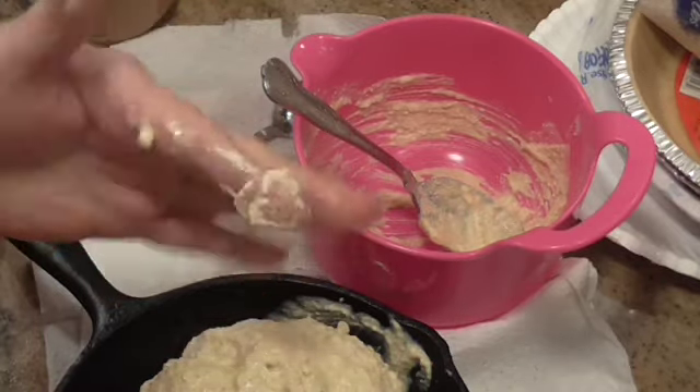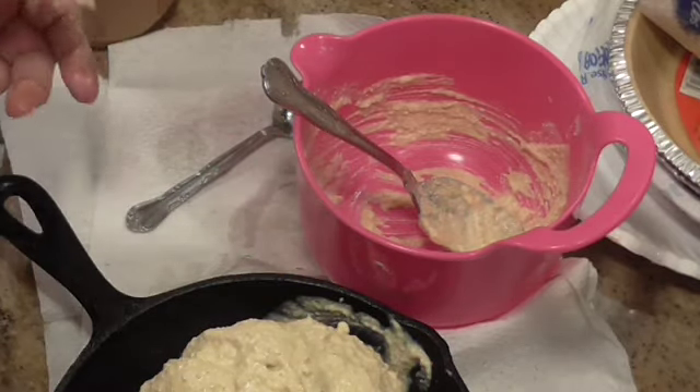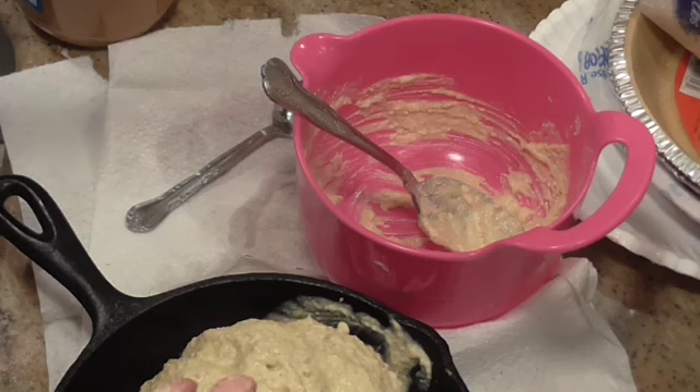I'm going to put it in the center of the oven and then I'll bring you back. Let me wash my hands. I'll bring you all back when I get it out.